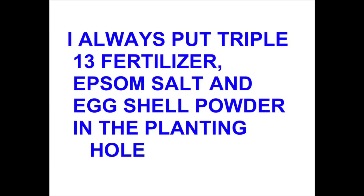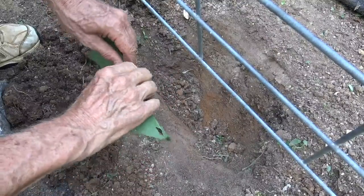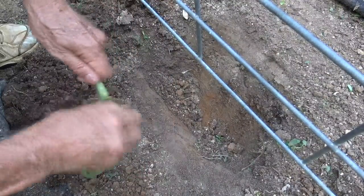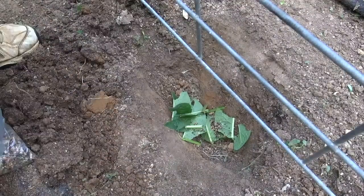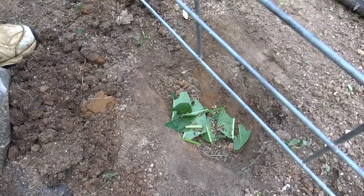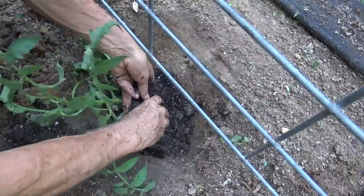So the first secret is comfrey leaves in the planting hole. I'm going to put three or four leaves in this hole where I'm going to set this tomato. The granules you see me add are about a tablespoon of triple 13 fertilizer. Now let's set our tomato plant in the hole and get ready for secret number two.